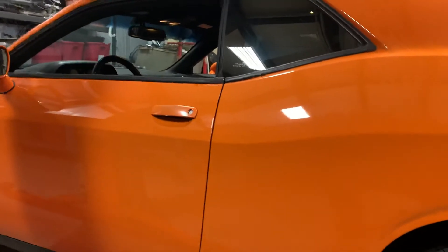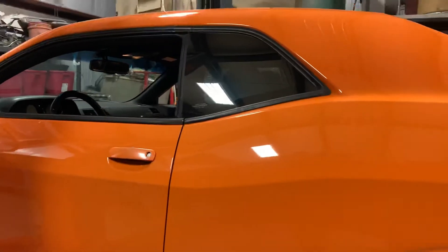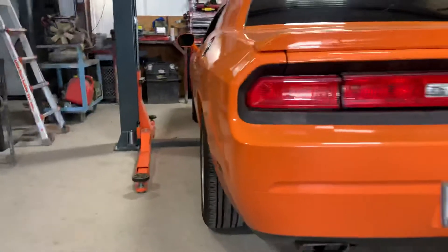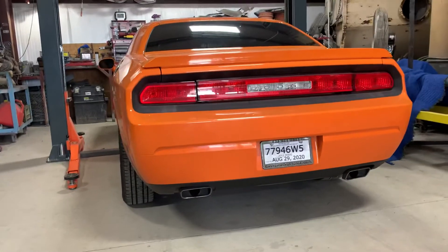It looks good — better orange. Orange baby. It's kind of neat because it has a posi rear end in it.